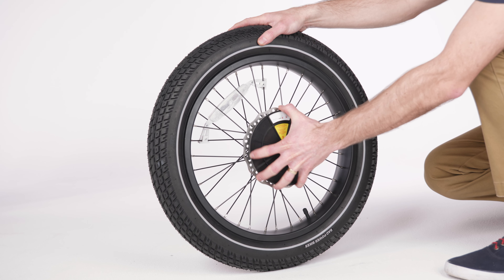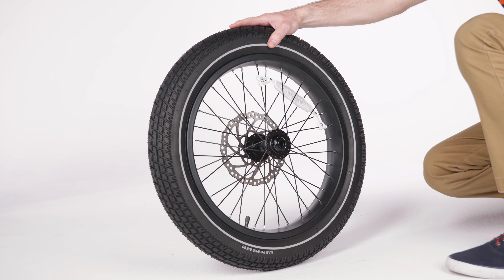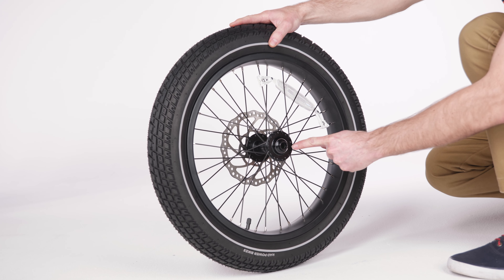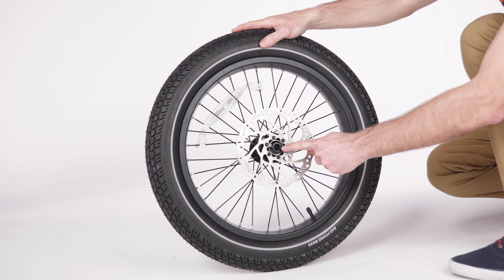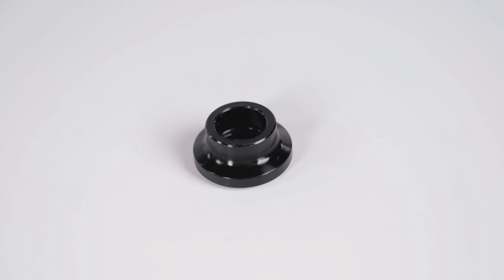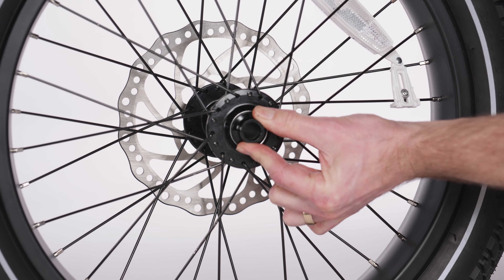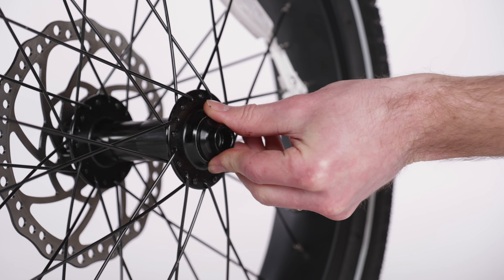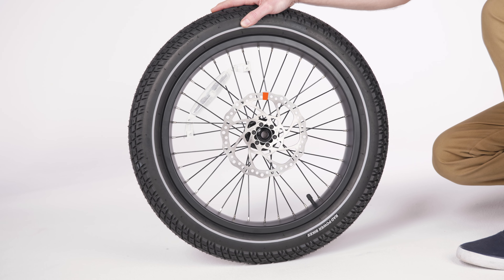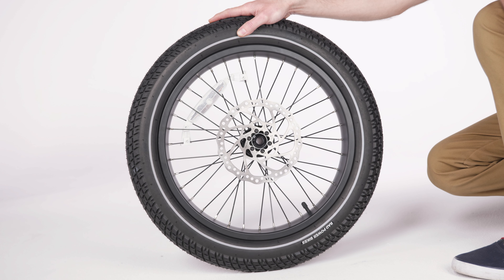Begin the front wheel installation by removing the protective plates from both sides of the front wheel. The front wheel hub has black end caps on both sides that align with the indented slots on the inside of the fork. If either of these end caps have come off during shipping, reinstall them on the hub to ensure a secure fit. During assembly, be careful not to touch the brake rotor on the front wheel, as doing so can deposit oil on the rotor and reduce braking function.